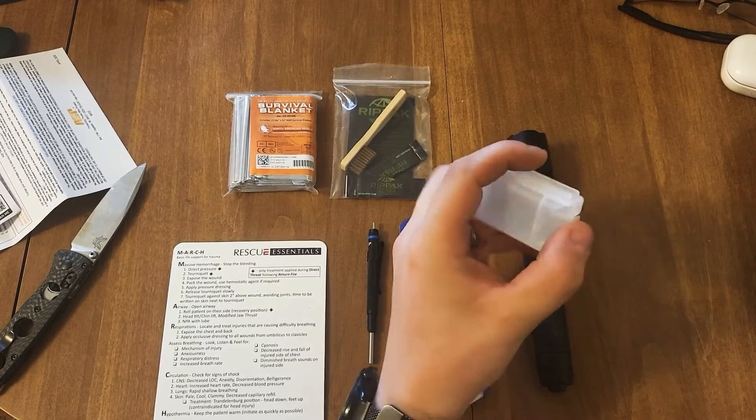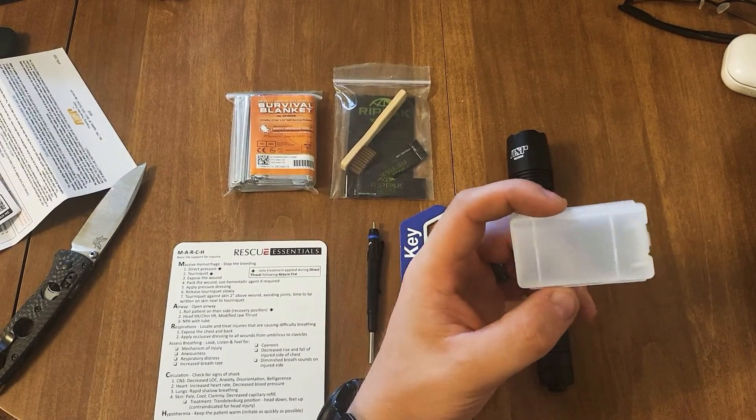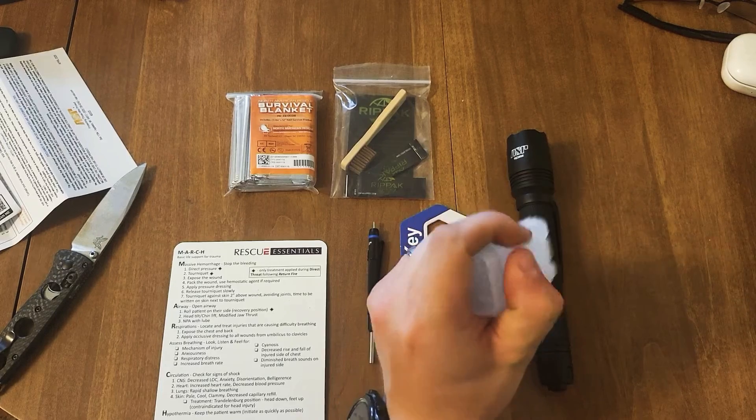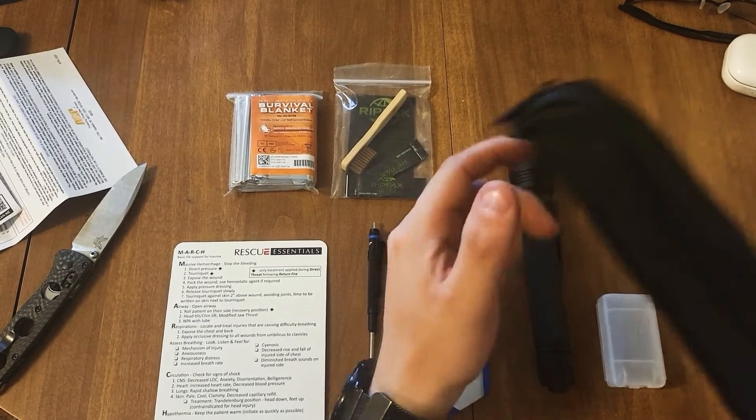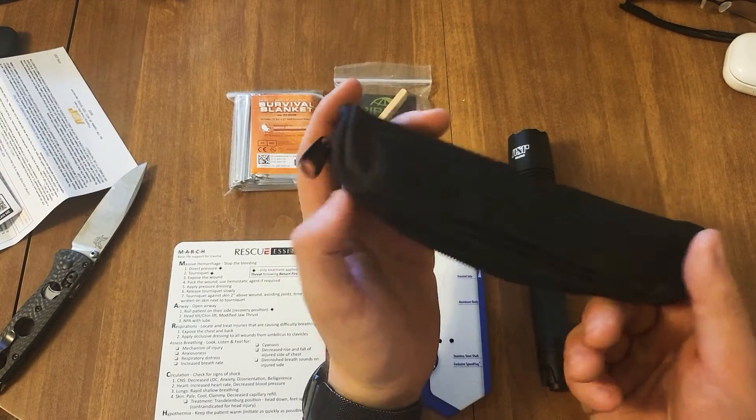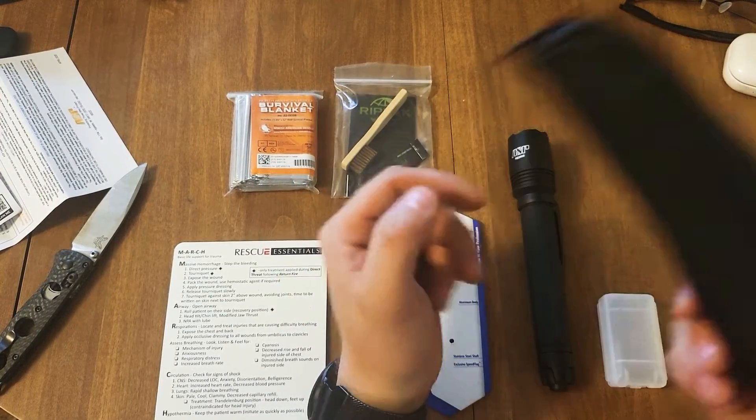I am glad that this did come with batteries, and this is actually quite a nice case for double-A batteries — I will definitely be keeping this. And of course the MARCH card here is just a little bonus which I really appreciate as well.